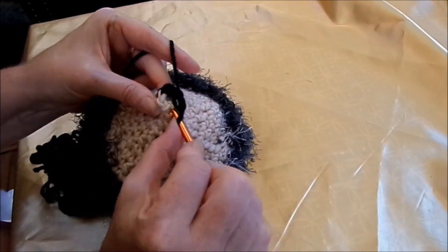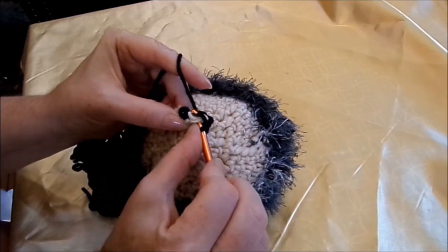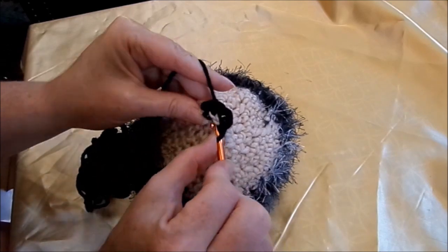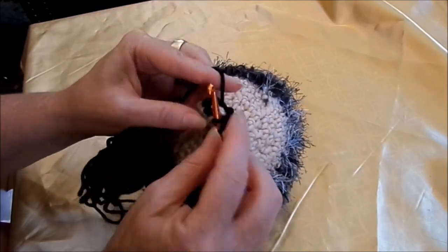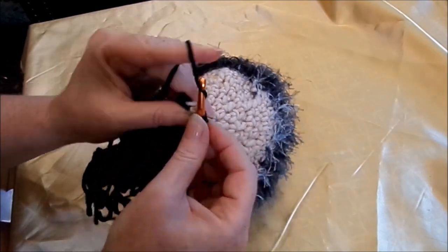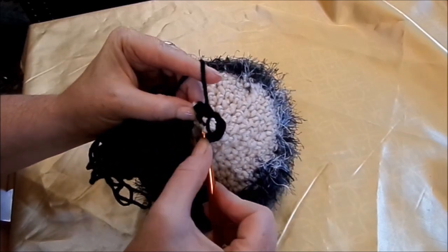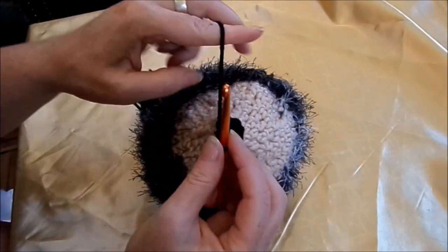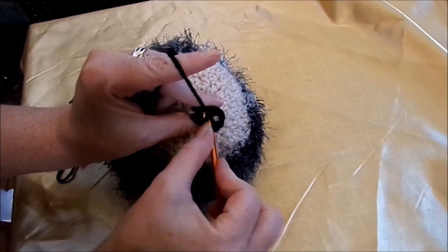Und dann haben wir hier nochmal eins, zwei, eins, zwei. Und damit der Übergang schöner ist, steche ich jetzt noch mal ein bisschen von unten hinein, da wo ich schwarz angesetzt habe. Und jetzt ziehe ich das nur noch zusammen. Ich gehe einfach in die gegenüberliegende Masche.